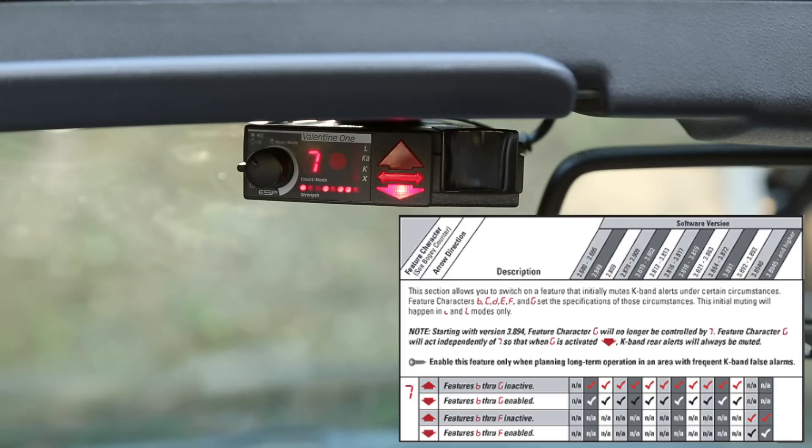Number seven — you turn this on or off to control more sophisticated K band muting features. I've got it turned down right now, and on a 3.8945 that means features B through F are all enabled. If you have an older version, 3.893 or older, it'll be features B through G. So B through G for 3.893 or older, and B through F for 3.894 or newer. If you want those features turned on, you'll have the arrow down; if you want them turned off, you'll have the arrow up.